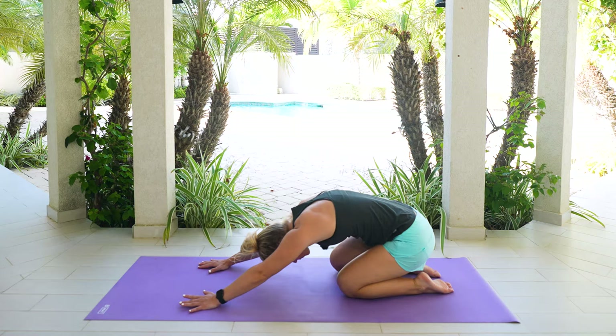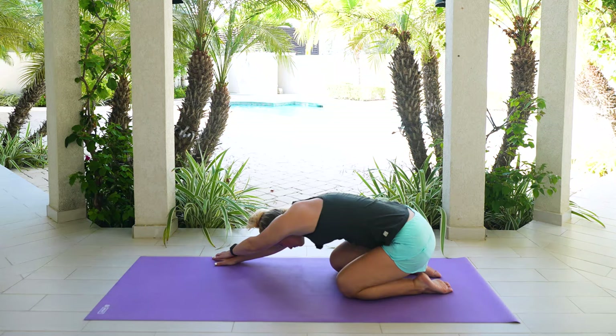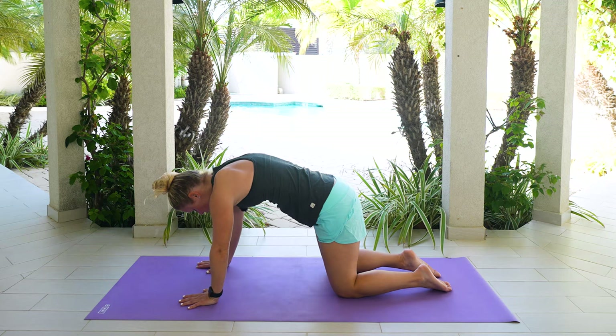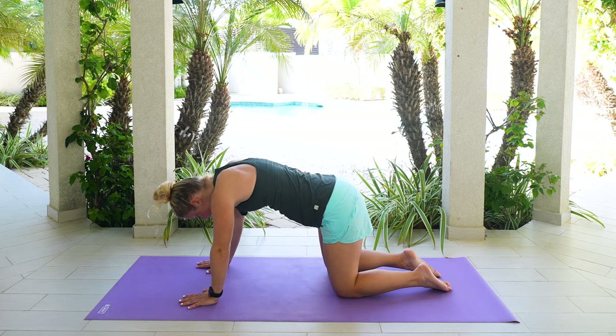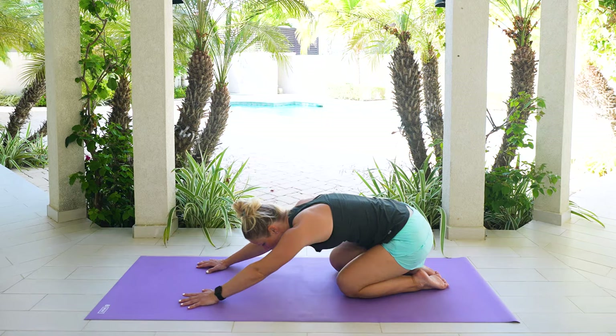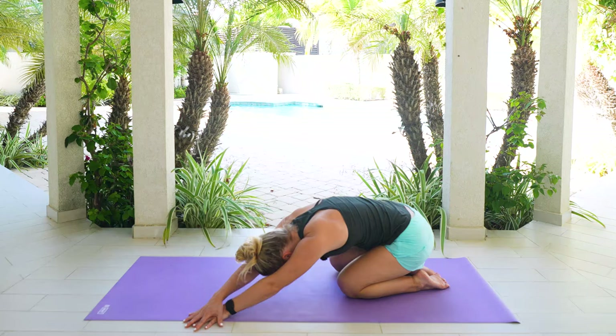Gently walk your hands over towards the right hand side. Reach through those left fingertips. Nice gentle breath into the left side of your rib cage. Bring it back through towards center. On your next inhale, pull yourself and come forward. Exhale, round out, tuck your tailbone, pull your chin towards your chest. Inhale, lift your head and tailbone, sink through the chest. And then press it back. Exhale, child's pose. Those hands walk over towards the left hand side. Reach through those right fingertips. Feel a nice gentle stretch along that right side. Exhale, let it go. Inhale, bring it back through towards center.